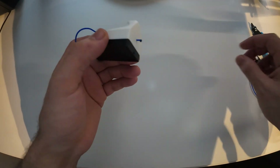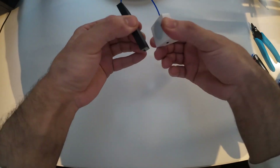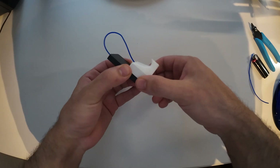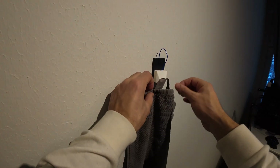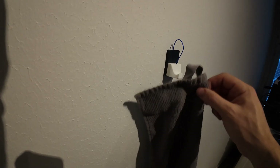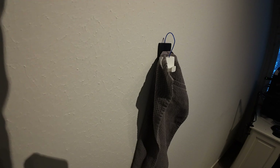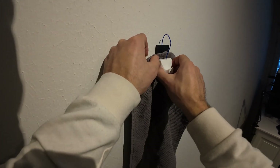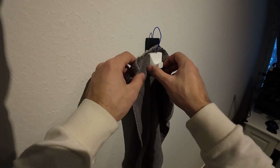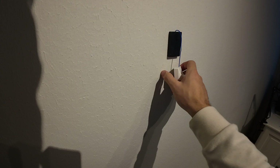That keeps it inside. Now it's working - you can use the hook inside and outside, and even if you release it, you don't lose it. I think it's a good method to keep 3D printed parts connected so you don't lose things.